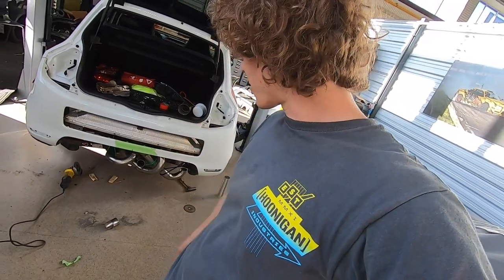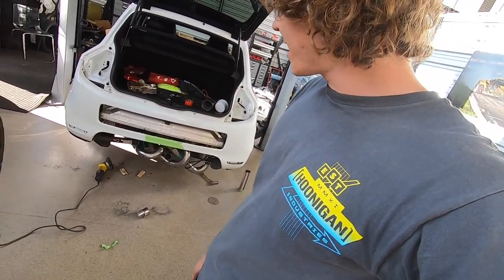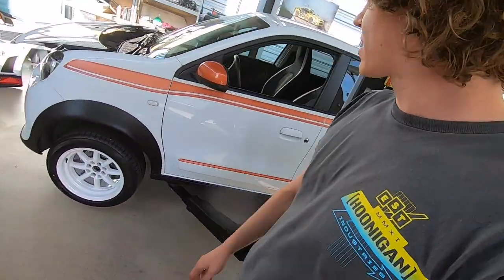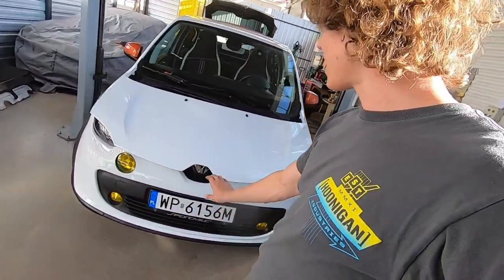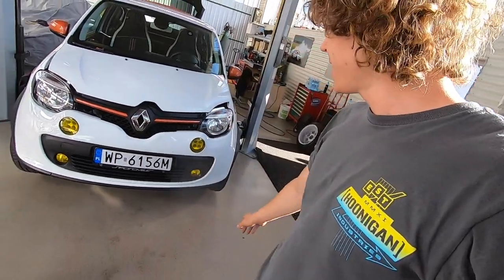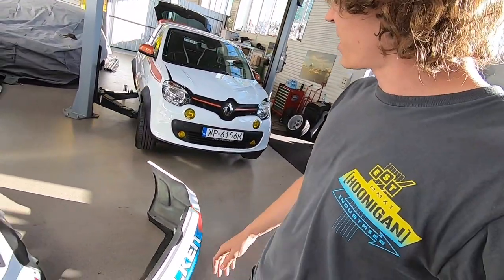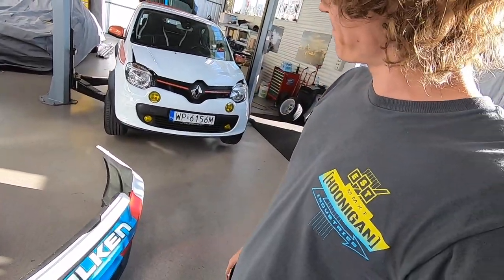Now we need to weld the exhaust properly, mount the hood so it will be painted, cut the bumper, and probably figure out some livery. As it looks quite okay, you can see that it's something different than a usual Twingo. The thing I don't like is that with those yellow LED lights it doesn't look properly with the orange. Maybe I just need some time with it — we'll see, maybe the yellow LEDs will go away. I have to look at it a bit more and then decide what to do next.